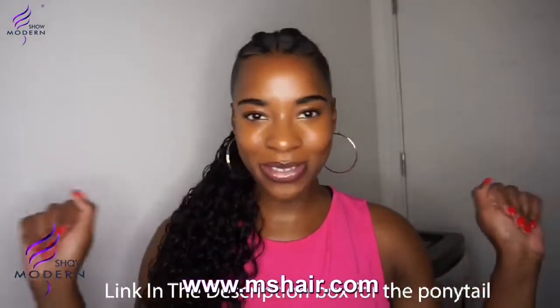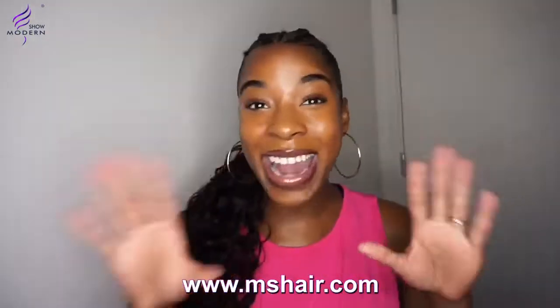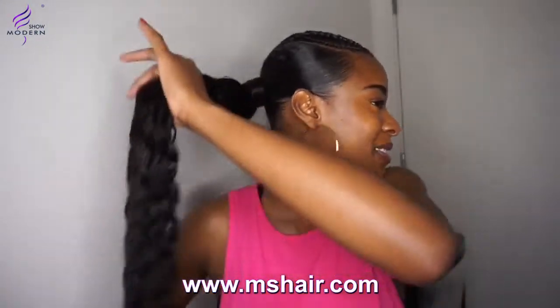I would like to thank Kat Modern Show Hair for sponsoring this video. They actually sent me over a nice quick ponytail — I love quick hairstyles, anything that's quick and effective, that is me. They sent me over this cute ponytail, 24 inches!